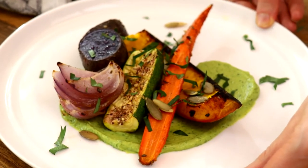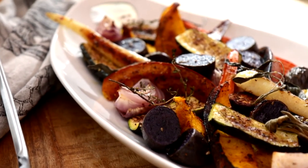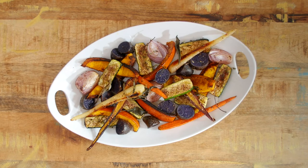Okay, there you have it — your new favorite roasted vegetable dish. Perfect as a side, but complex enough to stand on its own. What is your favorite holiday side dish? Name a few below — I'd love to hear from you. Happy holidays, and as always, keep it fresh.